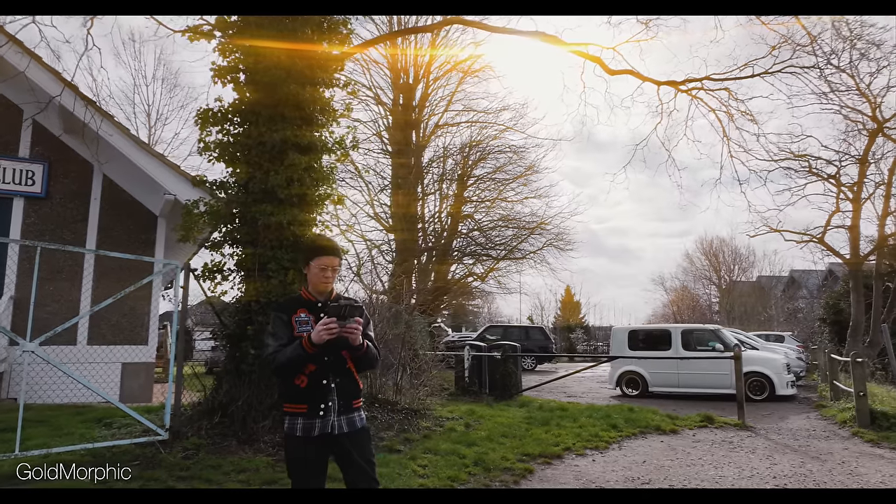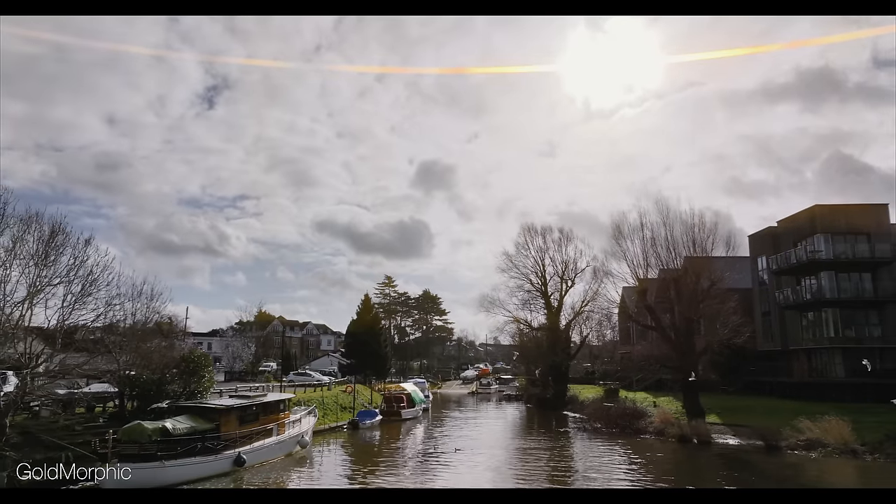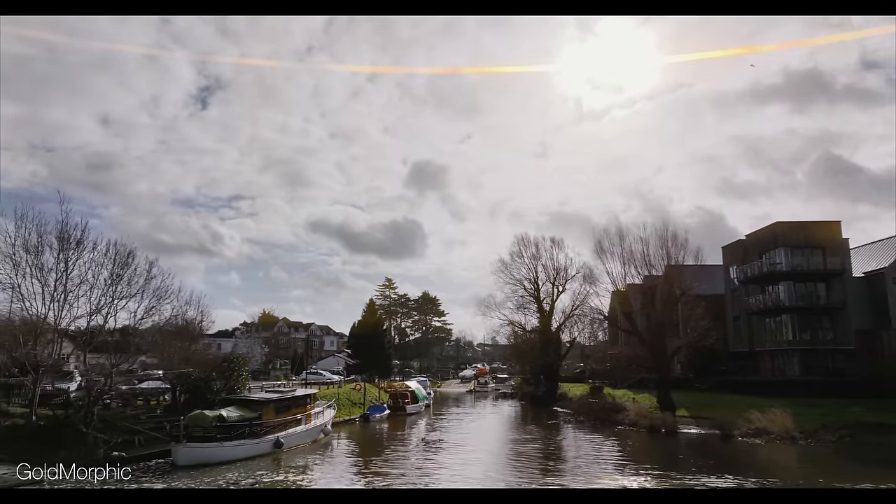The anamorphic look is a pretty popular one, especially now that you can buy anamorphic lenses that don't cost an arm and a leg. And now you can get a filter to match your drone footage by giving it that anamorphic look with that light flare, and combine it with your other anamorphic footage.